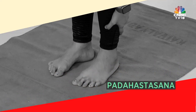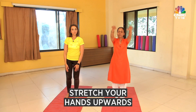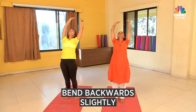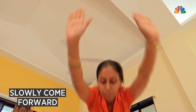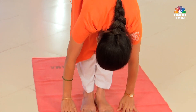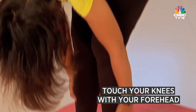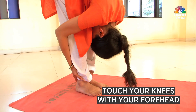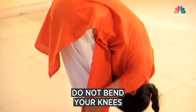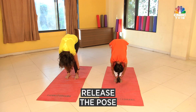The next is Padahasthasana. Stretch your hands upward, slightly go backward and then slowly come forward. Now catch your ankle and slowly try to touch your knee with your forehead. Keep your knee straight, don't bend your knee, then slowly release the pose.